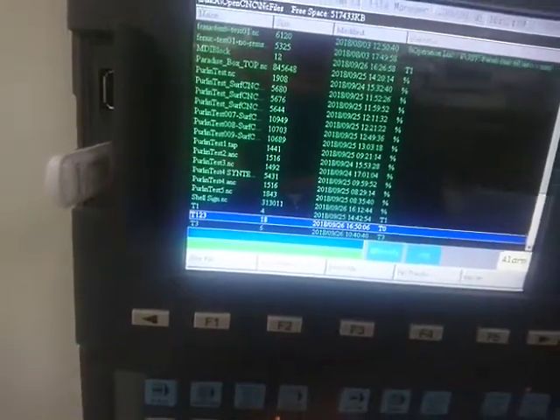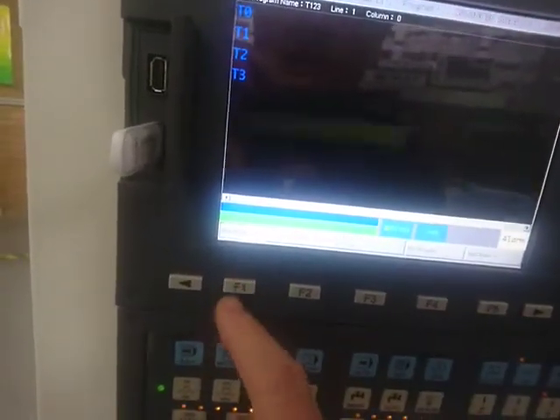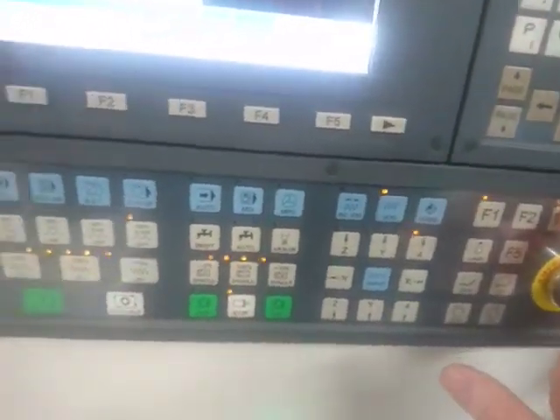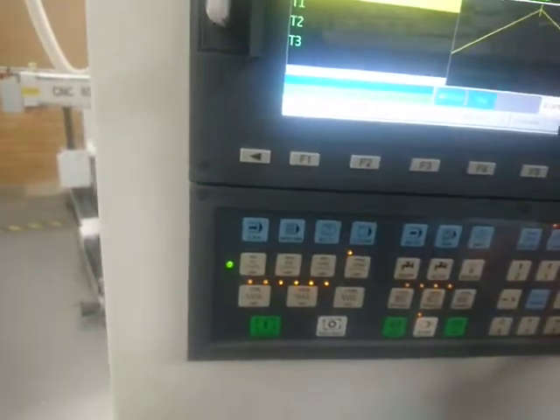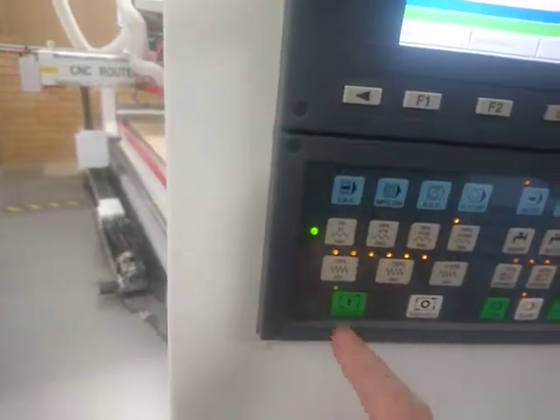You'll see I've got that under T123. Click enter to select it — that's loaded. Hit execute, come down to F3 and press F3. That's important — that's going to turn on the calibration. Hit auto and hit cycle start.